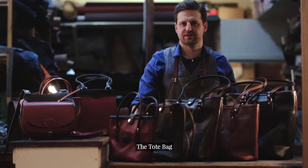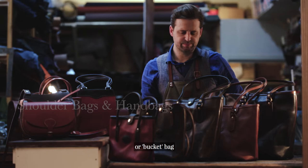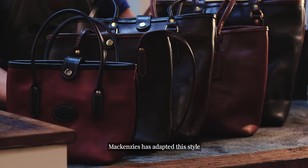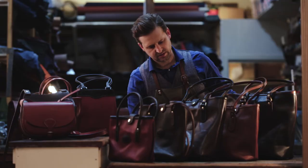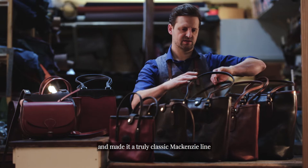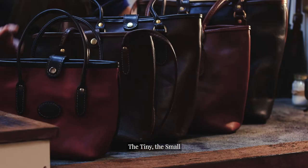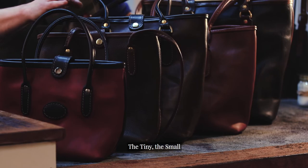The tote bag. Based on the classic shopper or bucket bag, Mackenzie's has adapted this style with its own finesse and made it a truly classic Mackenzie line. We've got five sizes: the tiny, the small, the medium, the business, and the large.